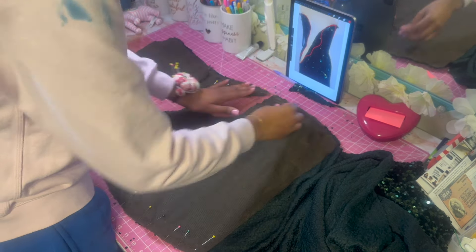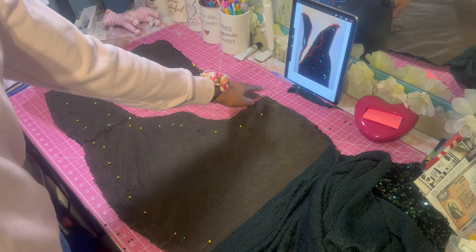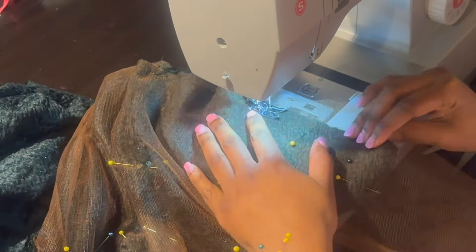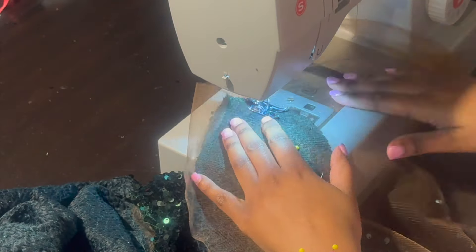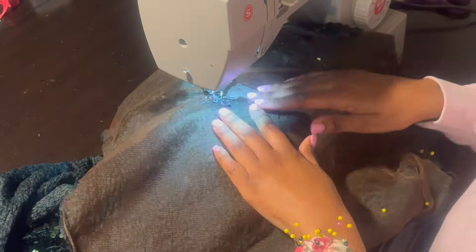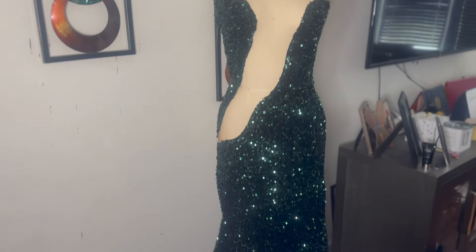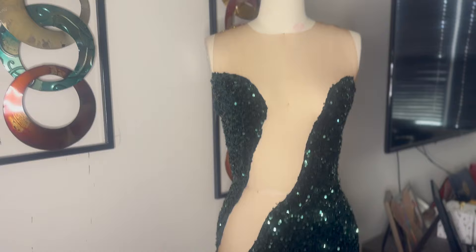I cut a little too much off, but I just sewed a little piece back on and it was good. I'm sewing again and I'm not basting it this time because I'm more confident in how these cutouts look. This is how it looks now — it is a little revealing, but remember I'm adding appliques on top so it will cover it up a little bit.